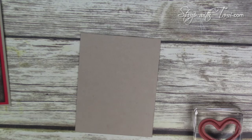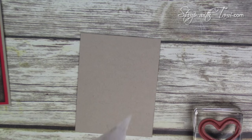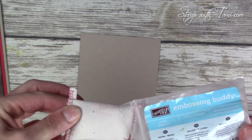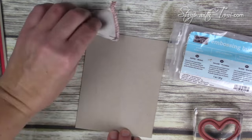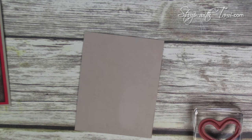Before I start with my embossing, I am going to use the embossing buddy over this because I always forget and then I regret — so don't regret, don't forget! Use the embossing buddy before you emboss. Just wipe it over your cardstock; it is going to keep the static down so you don't get extra bits and pieces where you don't want them.